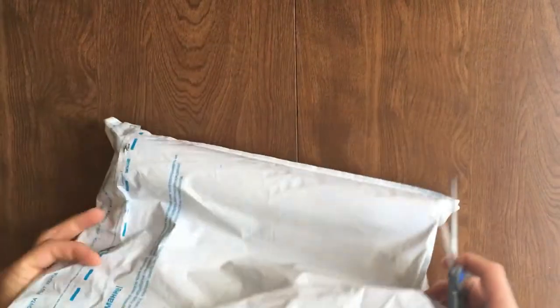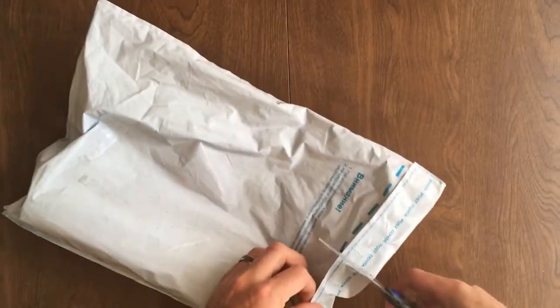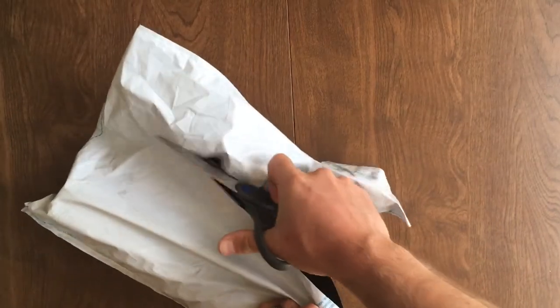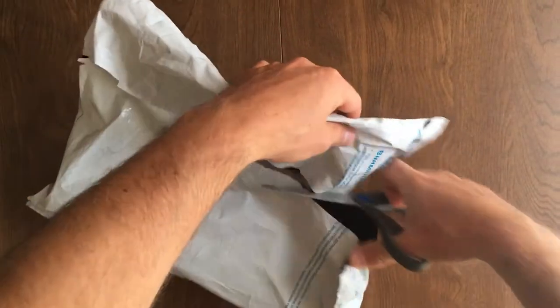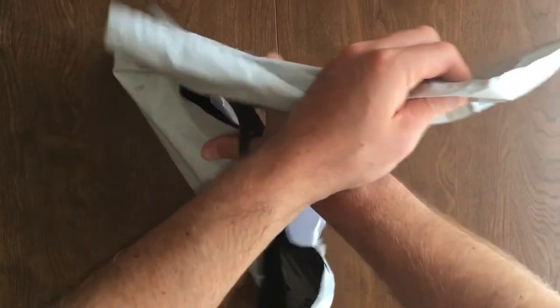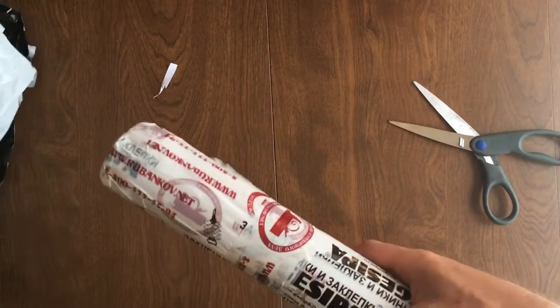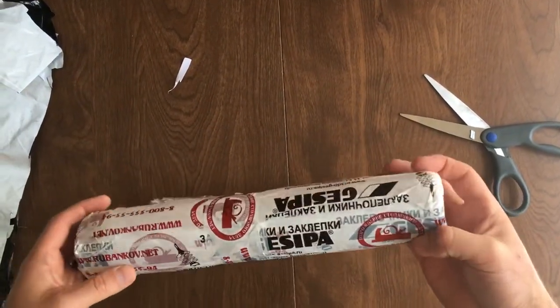In this video I'm just going to be unboxing a package that I got from Petrograd Tools in St. Petersburg, Russia. It was a long, long trip but it got here, so I figured I'd just take a short video of me opening it up. Then I'll do some follow-up videos of me actually looking at the knives.